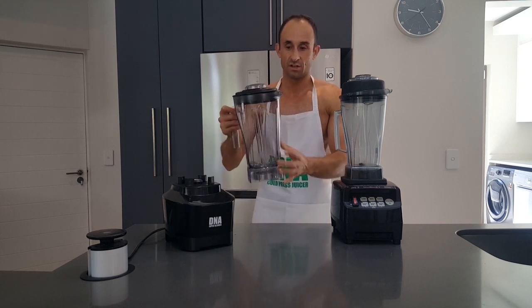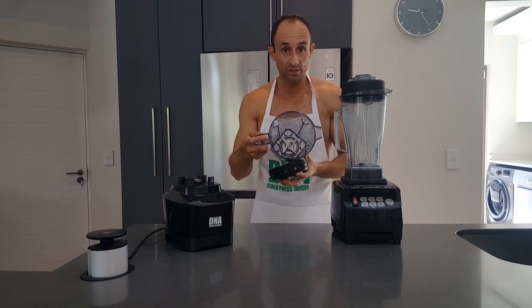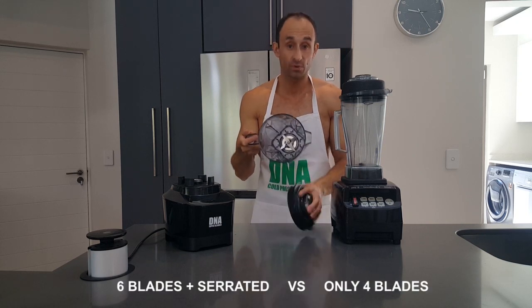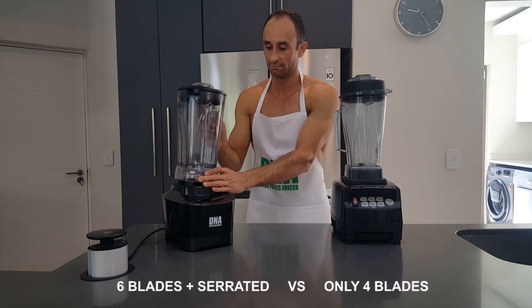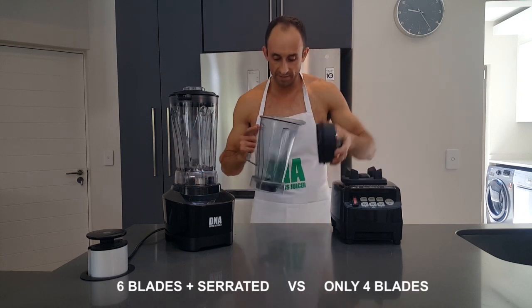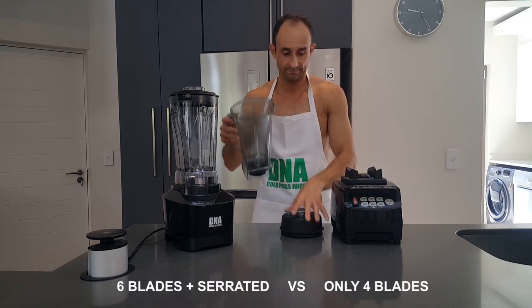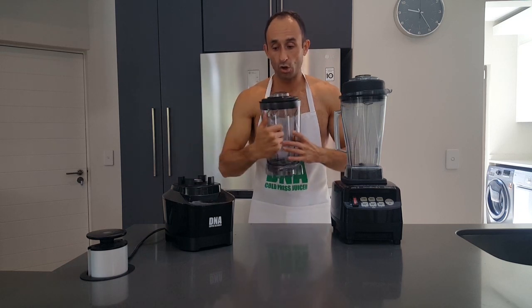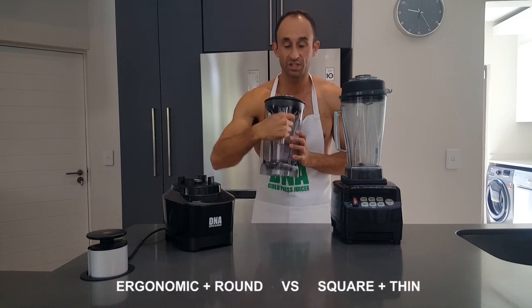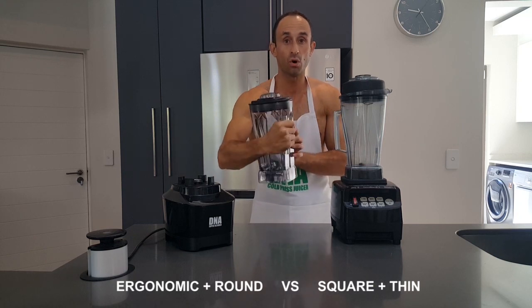Starting with the jug. On the DNA we can see it has a cutting unit with 6 blades and serrations. Compare that to the Omniblend that has 4 blades with no serrations. Next difference is the ergonomic handle which is round on the DNA, which makes it pretty comfortable to hold and use.